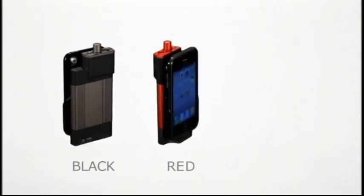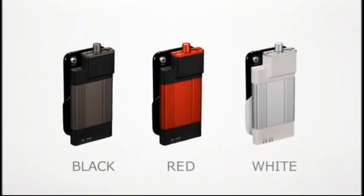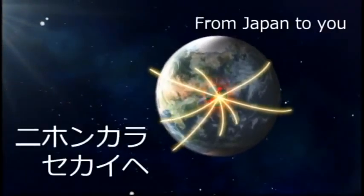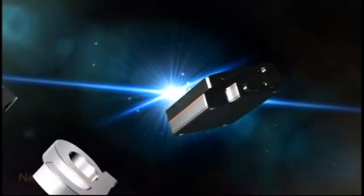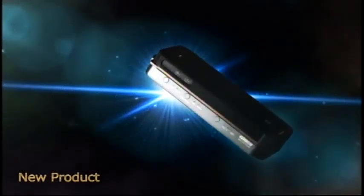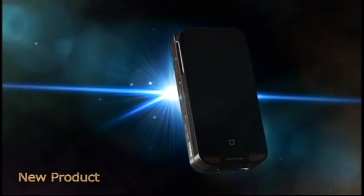Available in black, red, and white. The new GD04 for iPhone 4 includes a 96 kHz, 24-bit digital amp.